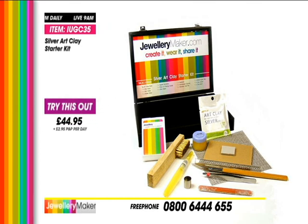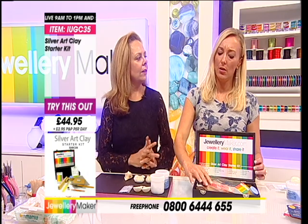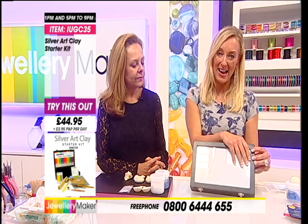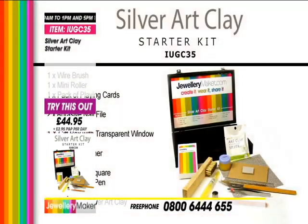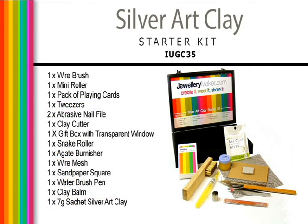This is the lowest price tag we've seen for our silver clay kit. It's £44.95 - today it launched somewhere over £60, so this is great value. You also get your display cabinet. One wire brush, one mini roller, pack of playing cards, tweezers, abrasive files, clay cutters, gift box with transparent window for displaying your jewellery, snake roller, agate burnisher, wire mesh, sandpaper square, water brush pen, clay balm, and 7 grams of silver art clay.